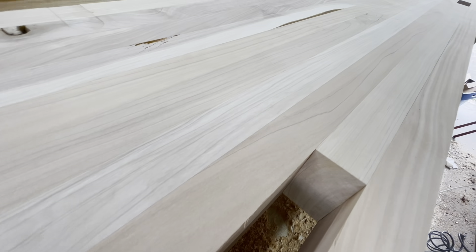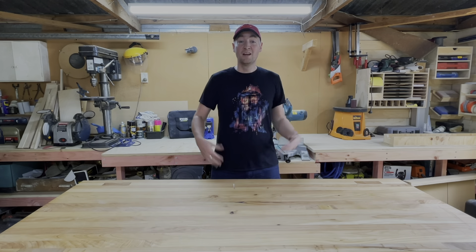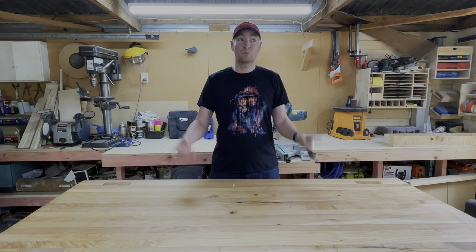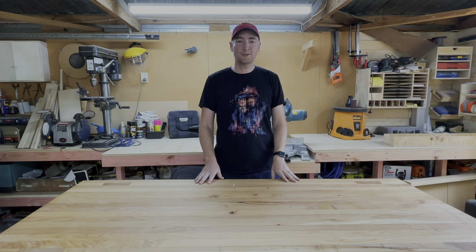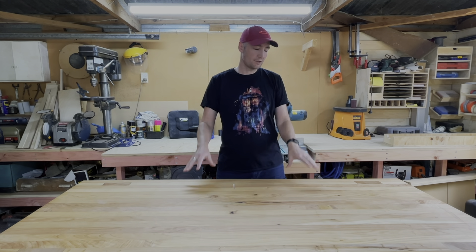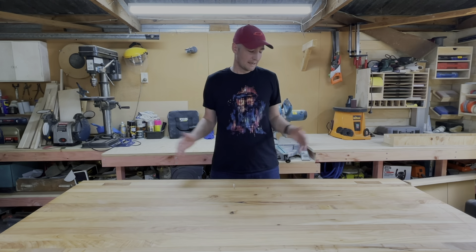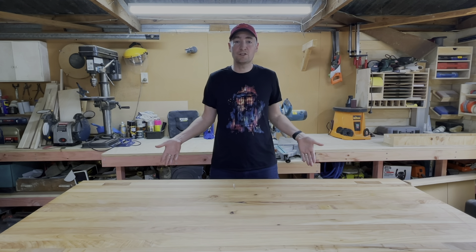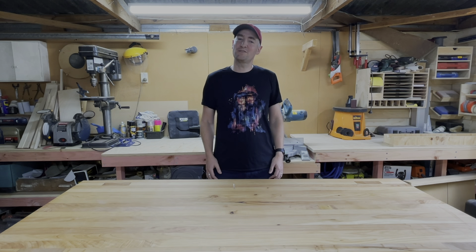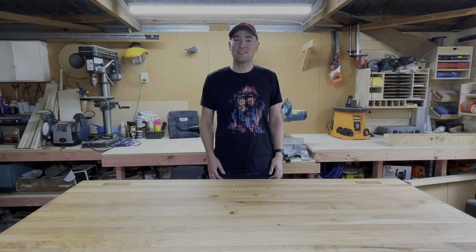And that's it — you should have one perfectly flat table. There'll be a link for how I made this workbench to begin with. I have more videos coming in the workbench series: I'm going to put some dog holes in the surface for accessories and add some storage underneath. If you enjoyed this video, smash that like and subscribe button and I'll see you in the next one.